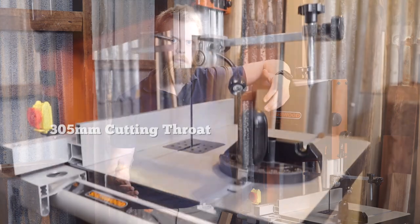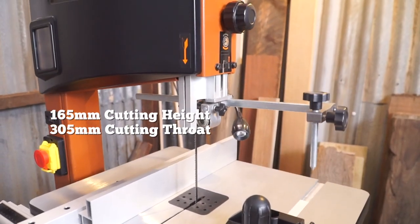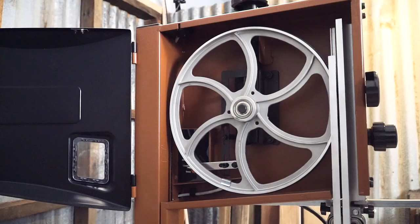A couple of quick key points: blade width capacity is about 6mm up to roughly 19 millimeters, it has a 305mm cutting throat, and a 165mm cutting height. It also has 12-inch cast alloy wheels.